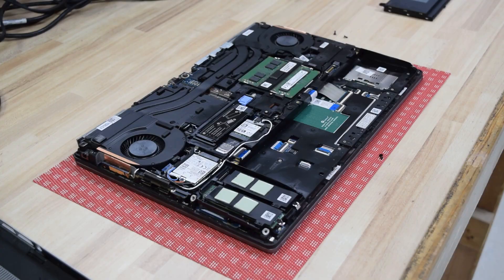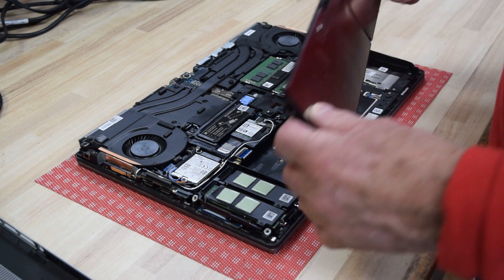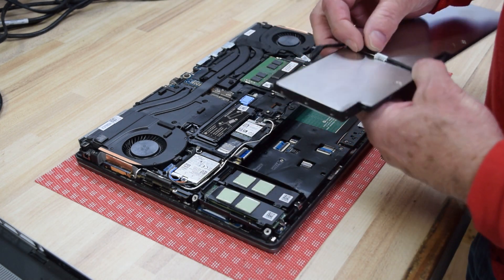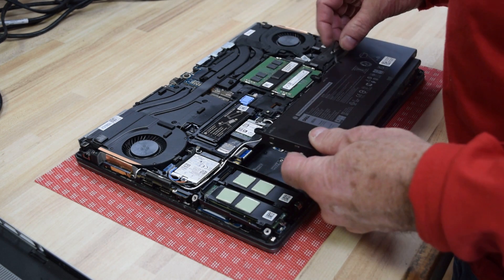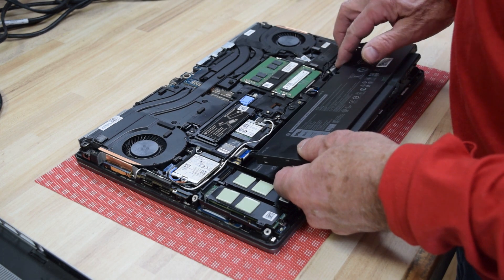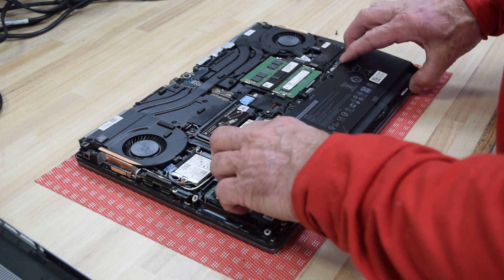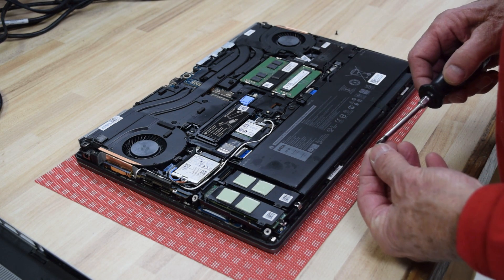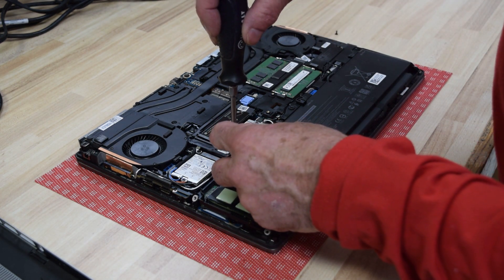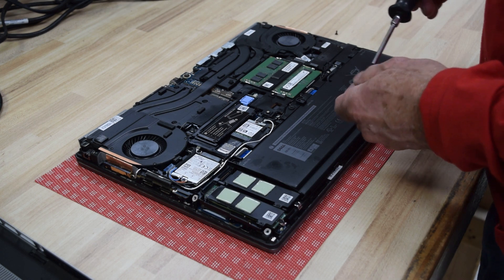The cable plugs into the battery and to the motherboard. Get your new battery, put the cable on it — or it may have come with a cable — then plug that connector into the motherboard. It just pushes on; if you've got it on there right it'll just push on and release. Don't force it. Locate the battery on the front and it snaps down. The screws are along the inner edge and there are plastic tabs that hold it along the outer edge.